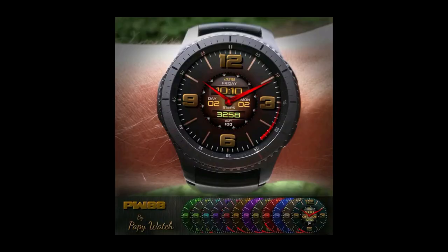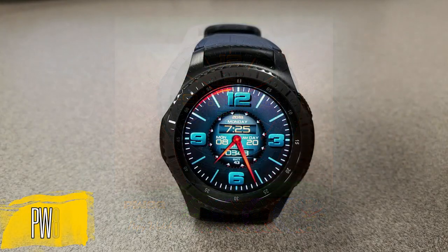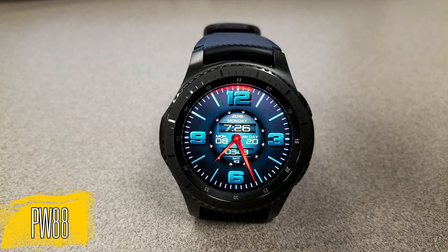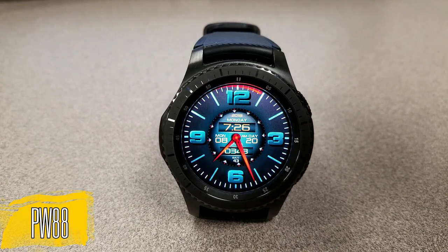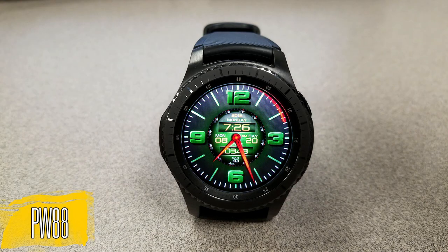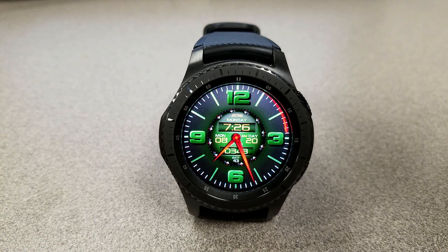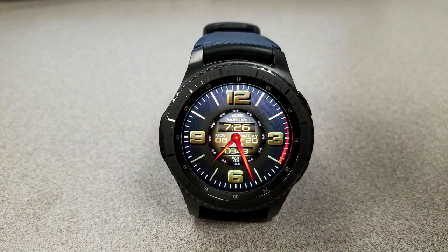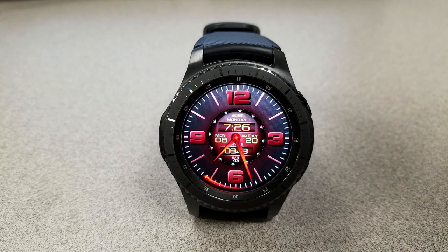Let's start things off with a hybrid watch face that includes an animated and rotating ring in the center, digital time that can be set in either 12 or 24 hour format, a sweeping red seconds hand that circles the bezel, and large bold digits for the analog time. You can also cycle through a number of different colored background themes by simply double tapping on the face.